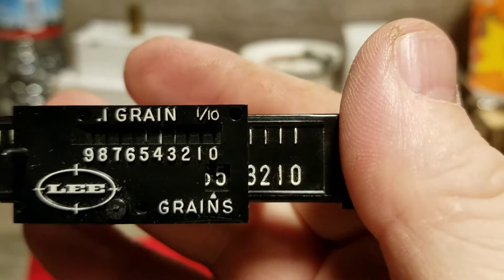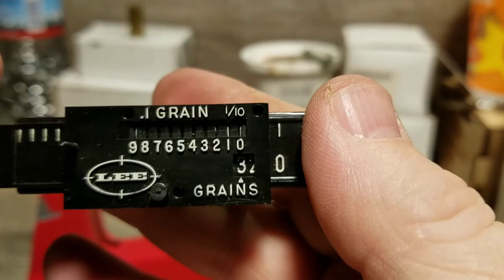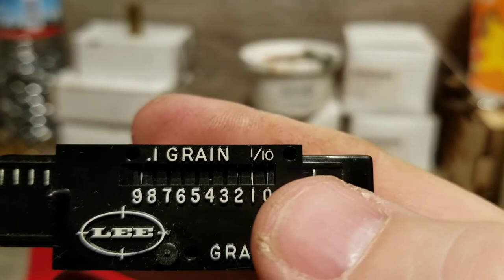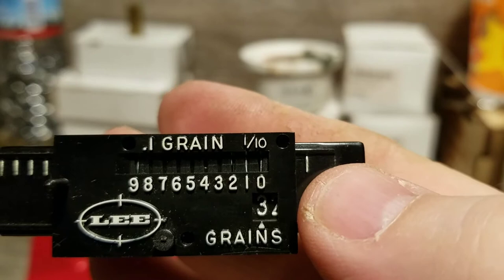Just for an example — I'm going to set this to 3.9 grains. I'll slide it until the three is in the grains window. Right now if you look you can see a heavy line on the zero and faint lines on the nine and the one. That actually means it's right at 3 grains. The zero is the middle line and the one and nine are on each side.